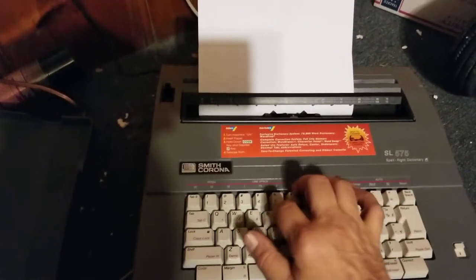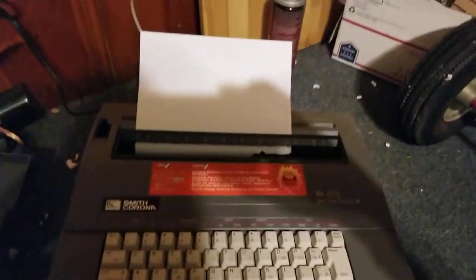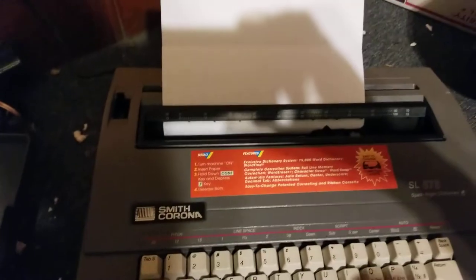I'm just going to randomly hit keys because I'm typing with one hand while I'm filming. You can see it works — you can kind of see some faint type on there. It obviously needs a ribbon.